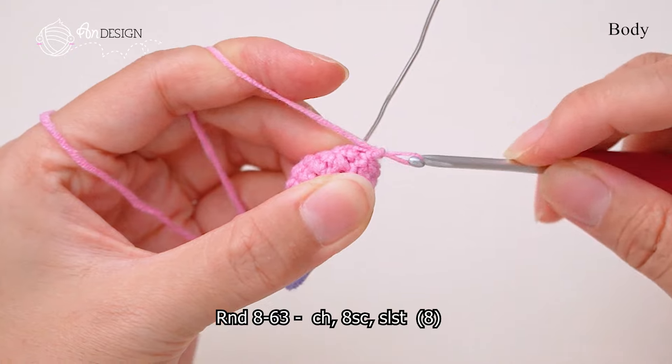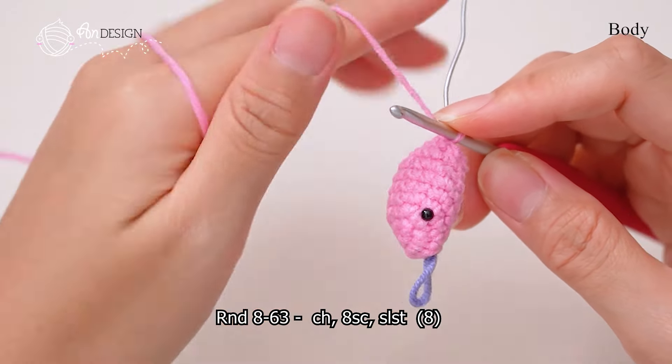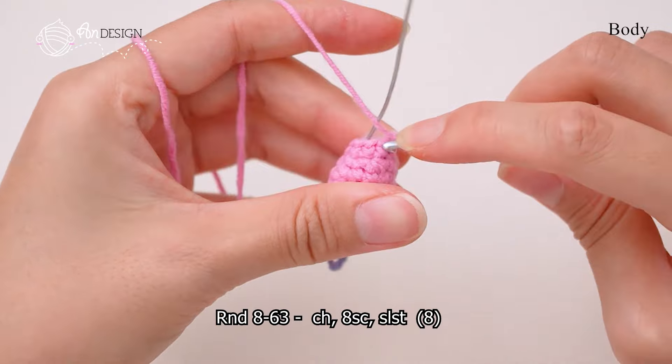After that, you can fill in some polyester fiber. In rounds 8 to 63, single crochet in every stitch until the end.